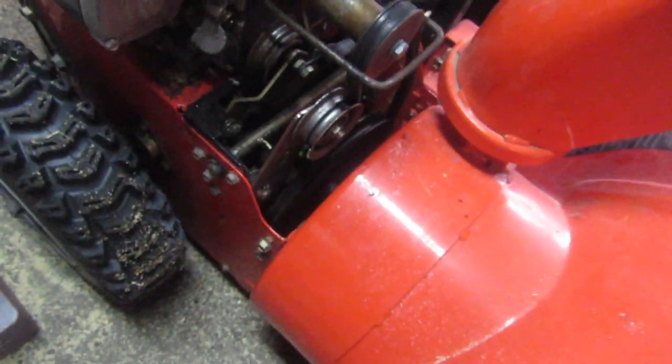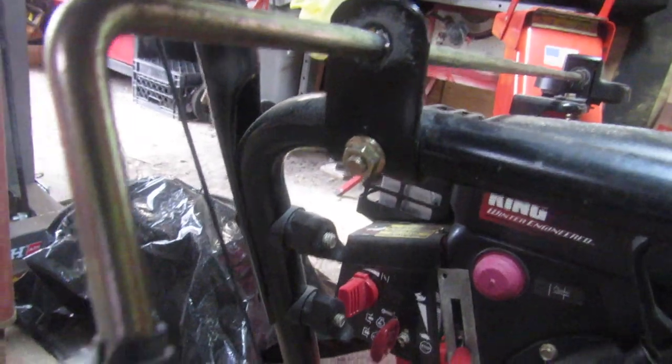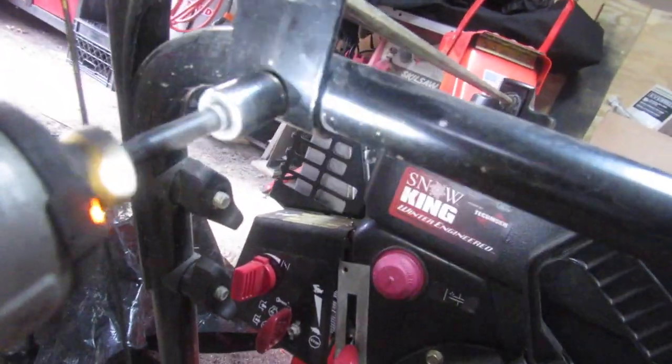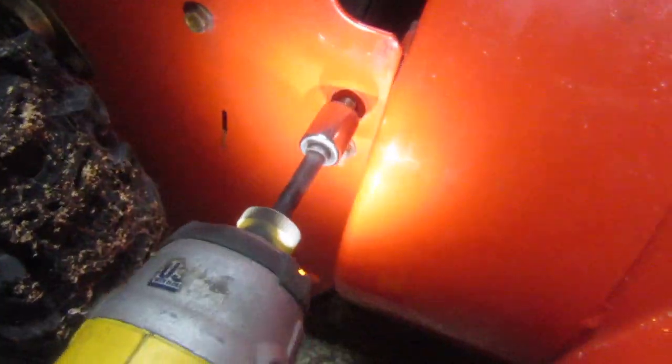The attachment for the unit is going to pivot forward, so we're also going to have to remove this bolt here, which is another 13 millimeter. This is for turning the snowblower chute — 13 millimeter nut. We're going to remove these two 13 millimeters on the side.